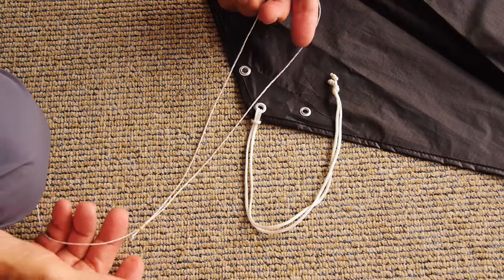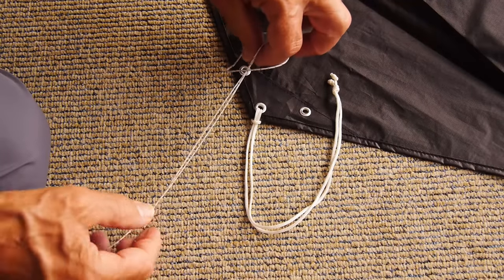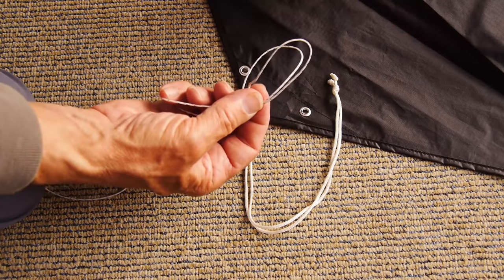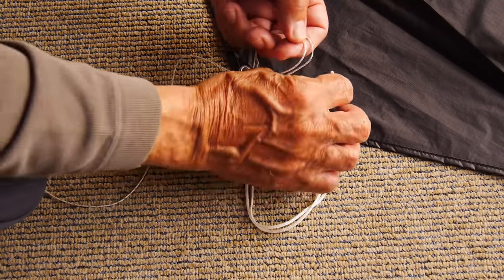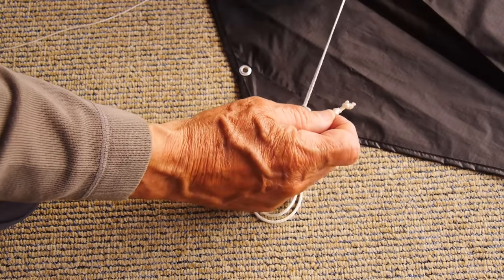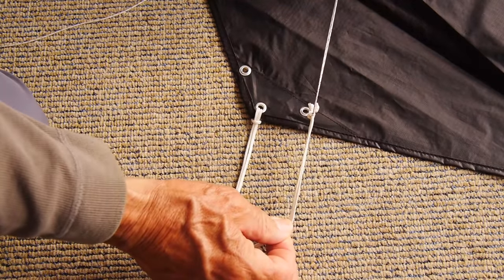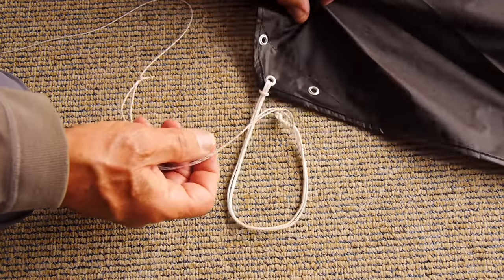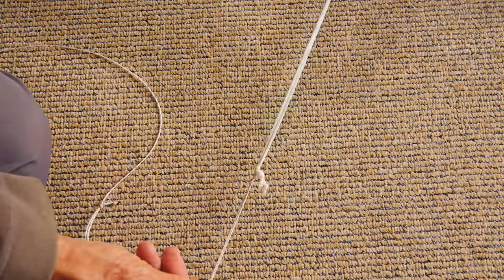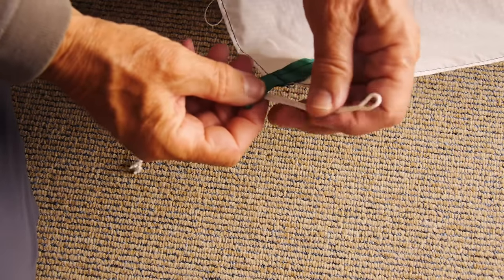Tying the line on is equally simple. You should have a loop in the end of your line — if you haven't got one, tie one. Double it over with your finger and thumb to make a lark's head knot — double loop. Put the knotted end of the pigtail through there and pull the lark's head knot tight. Now you're all set to fly because that will not come off. All the time the kite's in the air, it's putting tension on that and it will never come off.